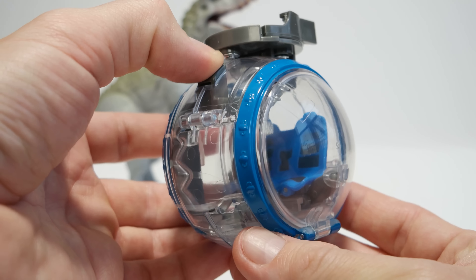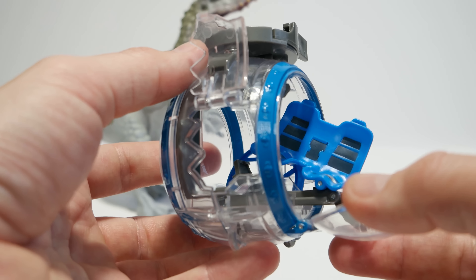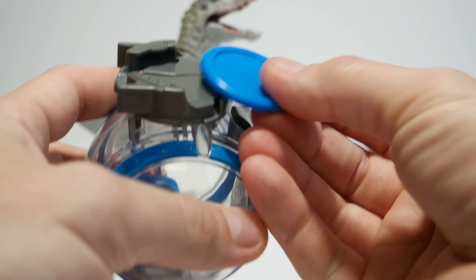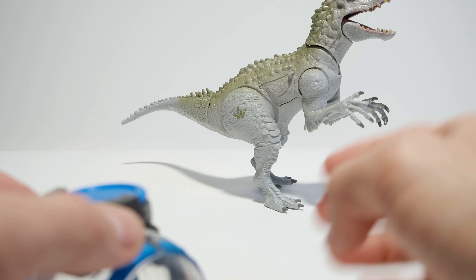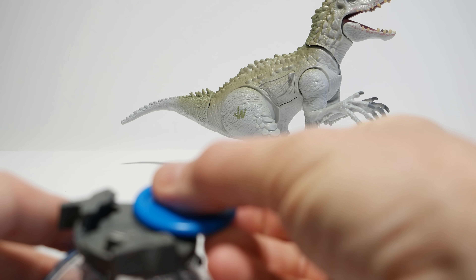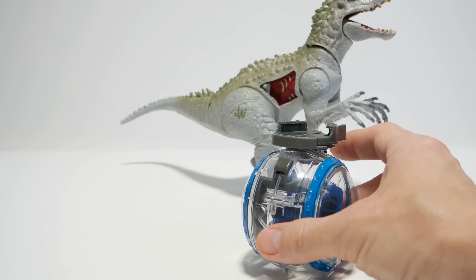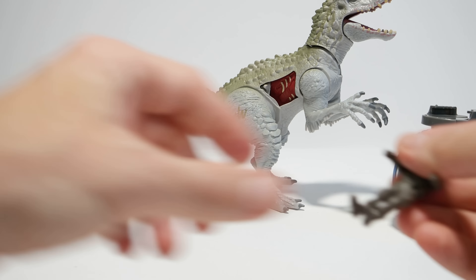In my opinion the best part of the whole set is the Gyrosphere, which looks really cool and is nicely modeled after the one from the movie. It has wheels on the back that actually turn, while the front one is just decorative. You can roll it around which is cool, though if you try to roll it on its sphere it eventually rolls on its own without the wheels. There's also an action button — pressing it slams the front open, the side opens up, and the seat ejects the person out with a cool motion.